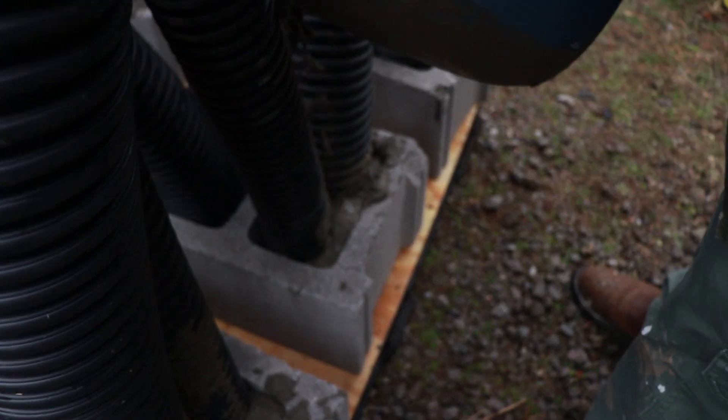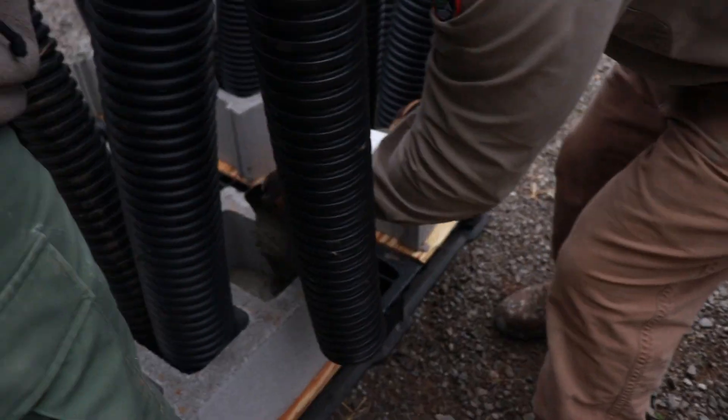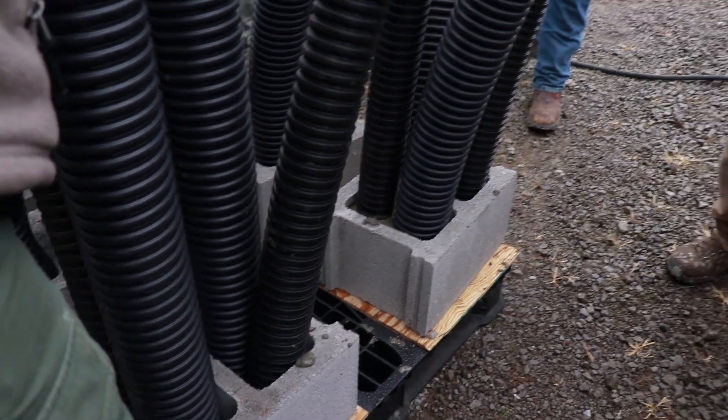We try to build them as best we can by pouring a lot of concrete around them. What's nice is that you've got kind of this ribbed texture — kind of like putting a screw into wood — the concrete will wrap all around it.